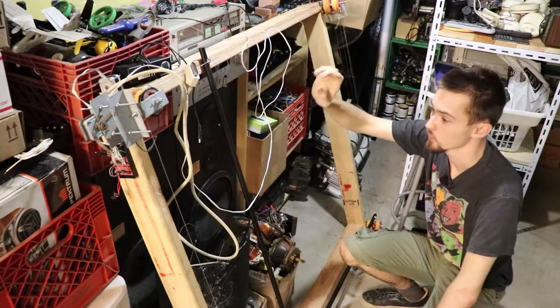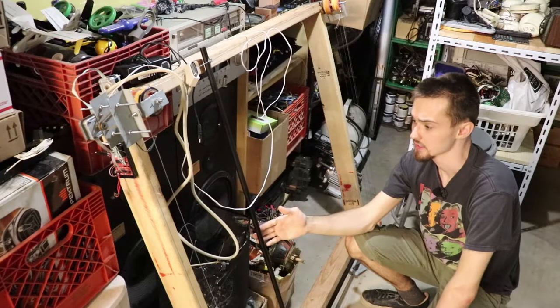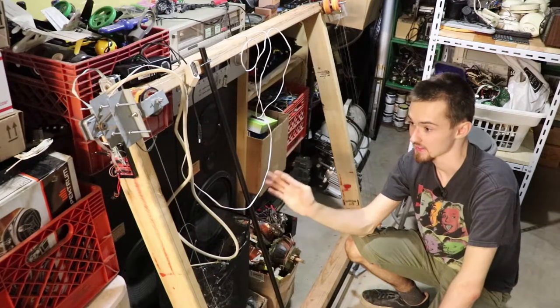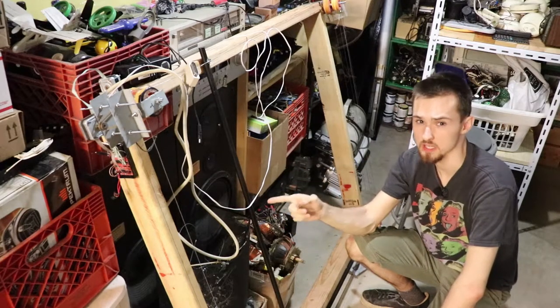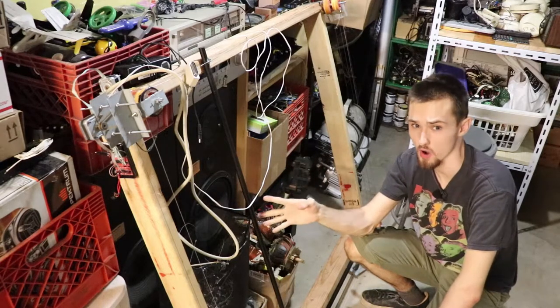This weird thing that you see with all the wires hanging off of it — this is supposed to be a CNC machine that you can attach a plasma cutter to. Yes, it does cut metal and it accepts G-code, but it doesn't work well enough for me to want to publish a video on it just yet. I'm still waiting for parts.